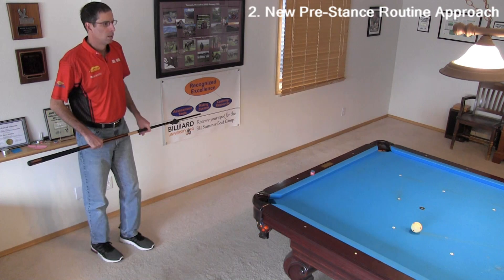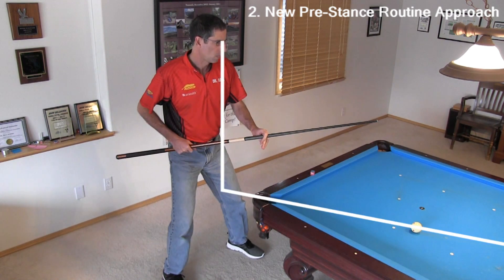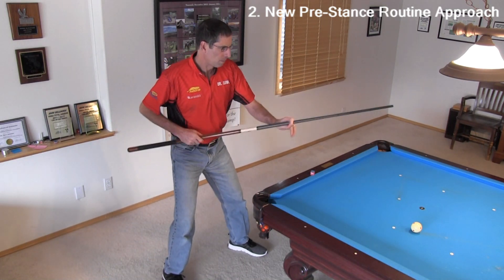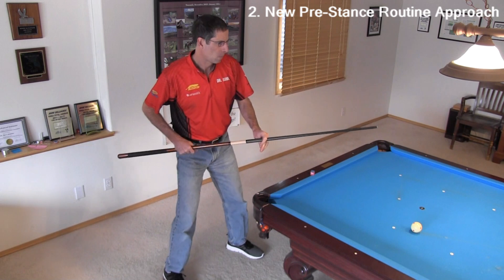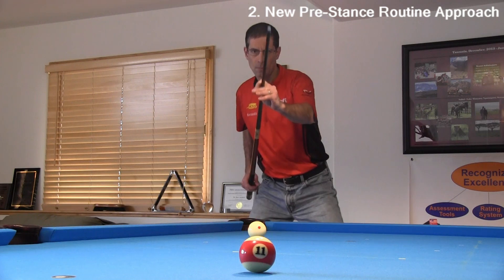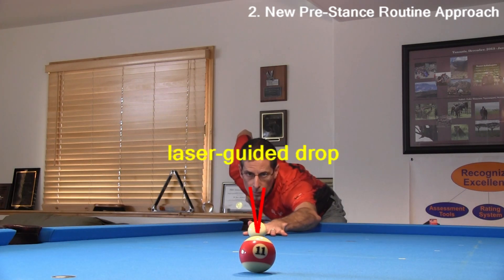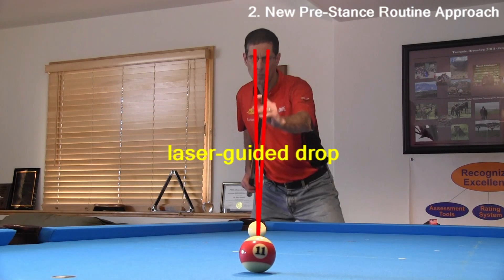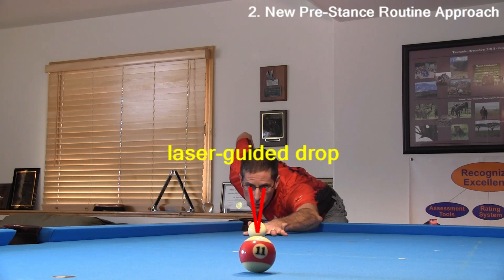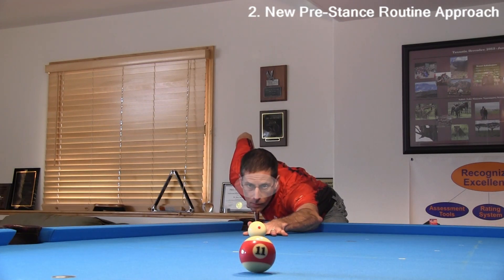Recently, I have evolved my pre-stance routine into the following. I first lock my vision center over the shot line and place my feet in the final stance positions. I waggle and adjust a bit until everything feels and looks perfect. At the same time, I am aiming and aligning while standing. My head and grip hand are along the shot line before dropping into my stance. I lock my eyes on my object ball target or ghost ball position along the required line of the shot. This helps guide me straight down and helps me align the cue along the necessary shot line. I call this my laser-guided drop, thinking of my eye gaze as laser beams intensely focused on my target. I don't look at the cue ball until I am already down to fine-tune the position of the tip, although I can see the cue ball in my peripheral vision as I drop down.